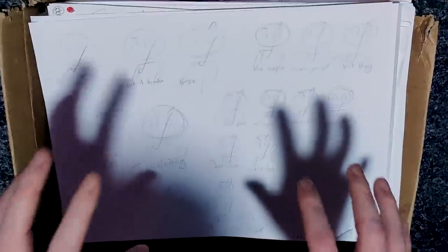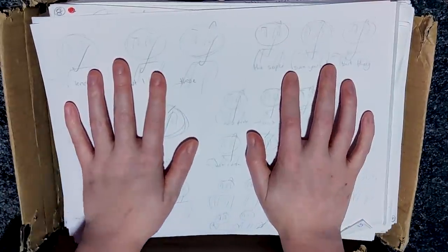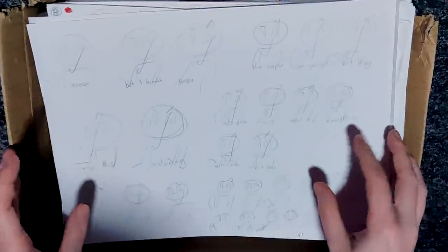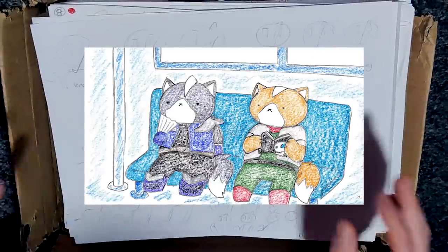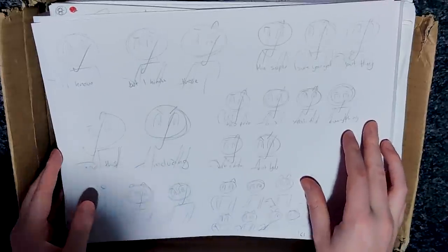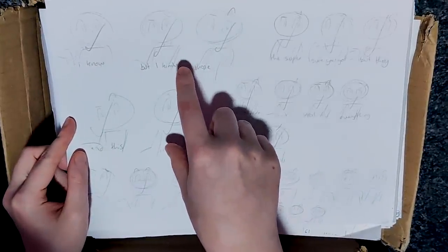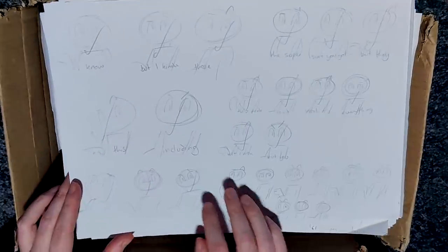So this is a box of drawings from two years. I think I started collecting all of these when I started doing frame-by-frame animations with paper, which we'll probably get to at some point. But there's also just other things that I've drawn for my videos - like when I was planning which stills I wanted to show at a certain time.